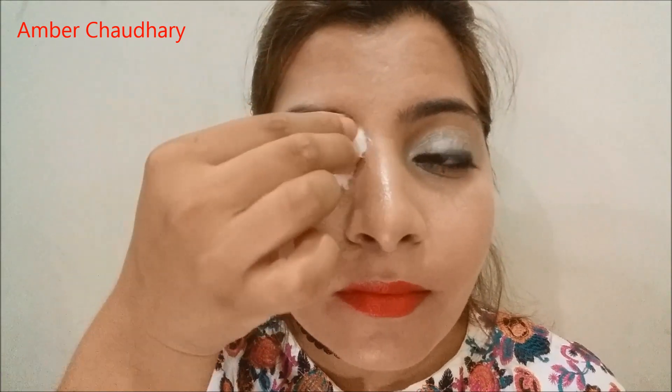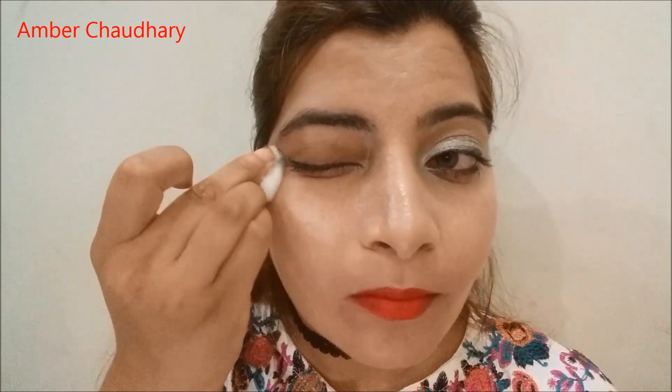This is a very gentle product, so far I am loving it. There is no irritation from the eyes, as you can see. The makeup is gently removed, and there is no dryness.